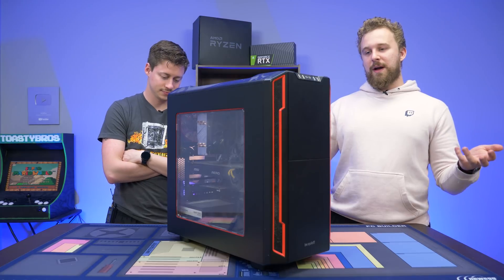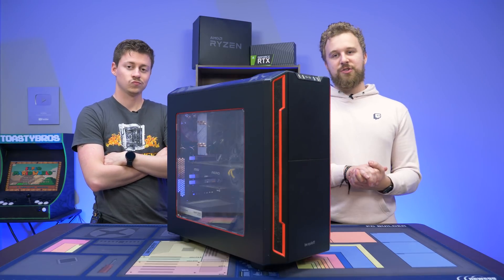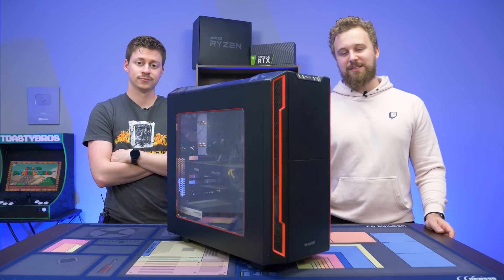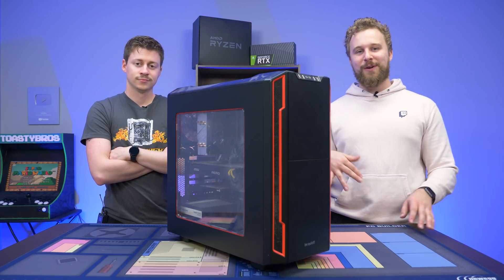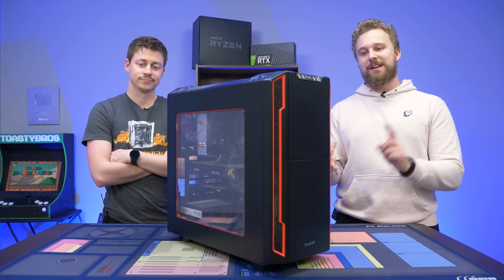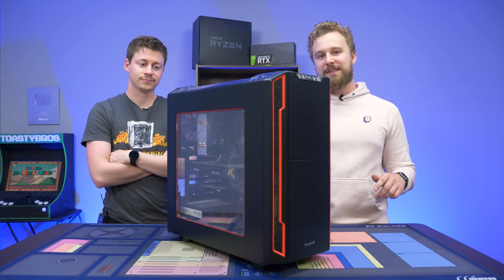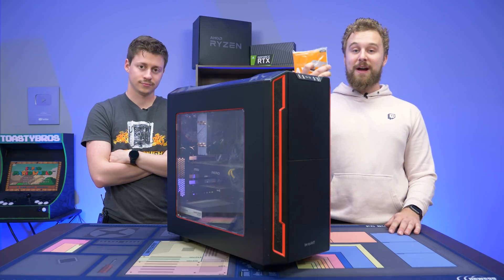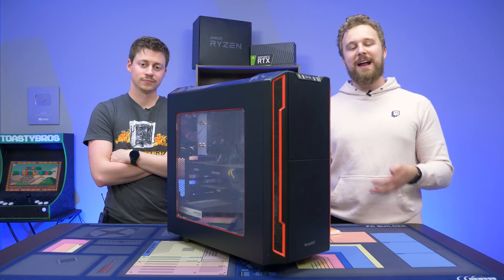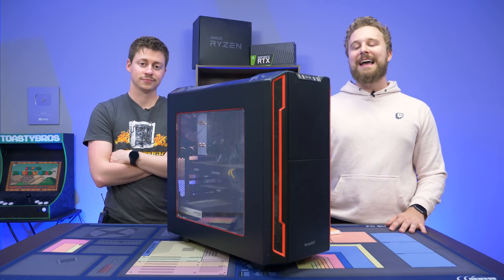So this PC features an i7 8700K with a GTX 1080. The specs are still pretty good, and my brother has been itching to get a new upgrade, but with everything going on in the world right now I've told him to just hold off a little bit. He has a pretty decent computer — it just needs a cleaning, probably some new thermal paste, and we're going to be adding an extra storage drive for some games. We're gonna take a look inside, see how bad the dust is, and try to clean this up.